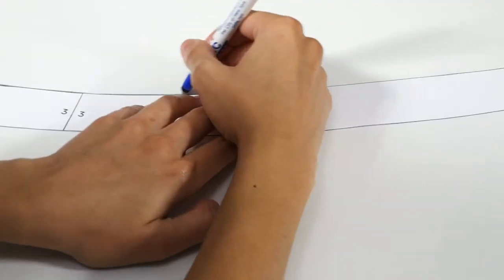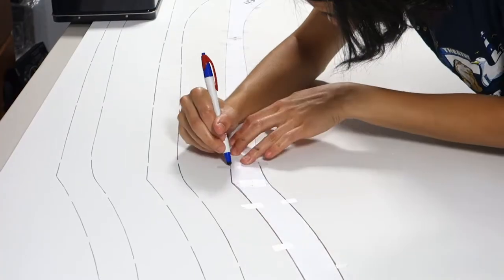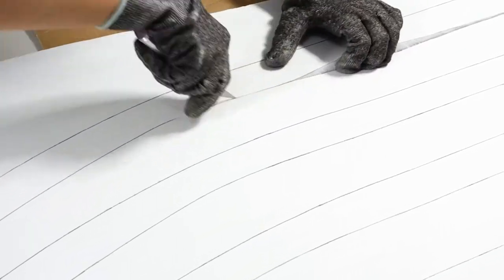Trace out the broomstick three times onto 12mm EVA foam. What I like to do is tape bits of the straight edges onto the foam so that it doesn't move. Take an X-Acto knife and cut out each stick.